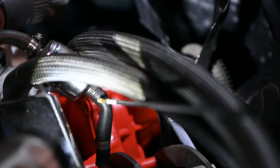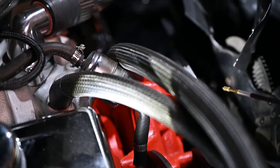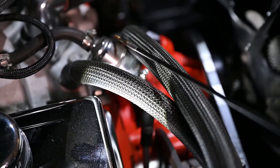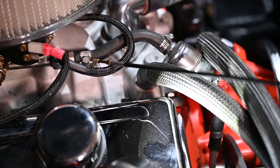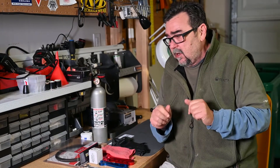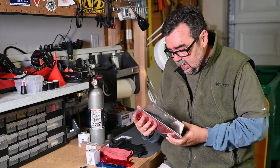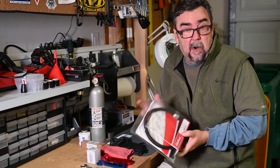That hose goes into a filter, into another rubber hose, and then into the fitting on the Edelbrock 1406. What I wanted to do was make it metal all the way — or metal hose all the way — from that fuel pump to the carburetor connection, through a filter of course. But to do that I'd have to buy pipe bending equipment and I don't have it. So I'm doing the next best thing. I went to Summit Racing and got the Edelbrock Pre-fitted Pro Classic Fuel Line Kit for a small block Chevy.